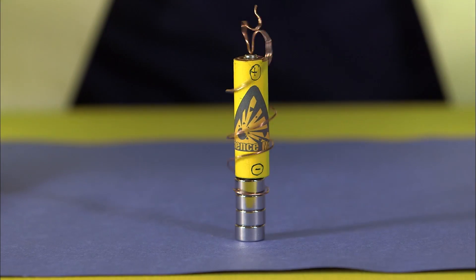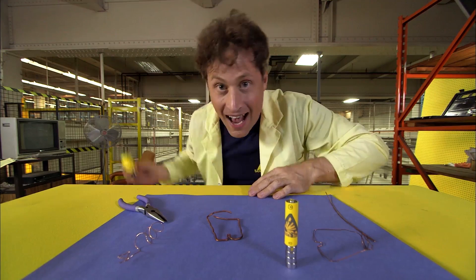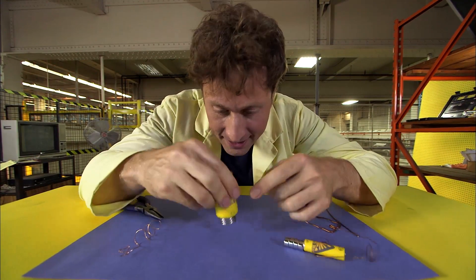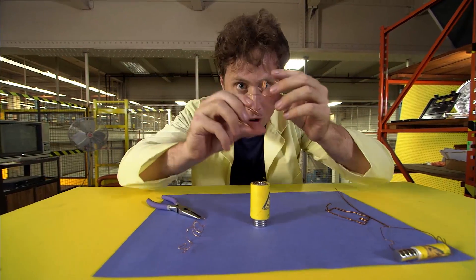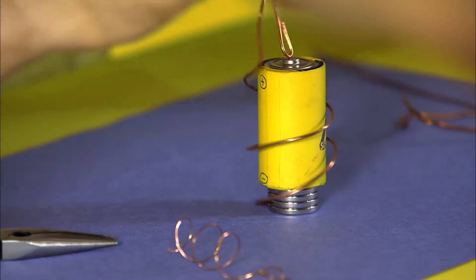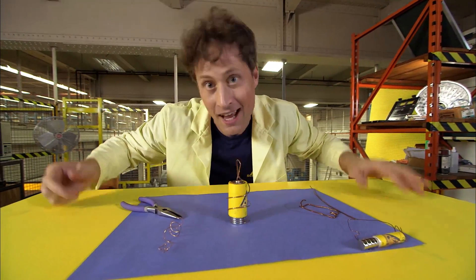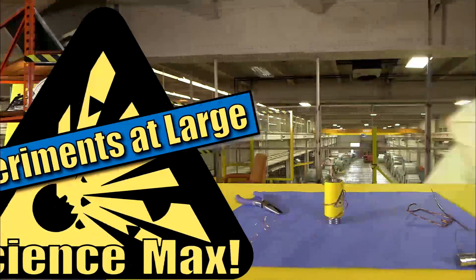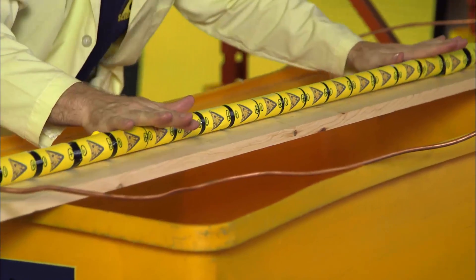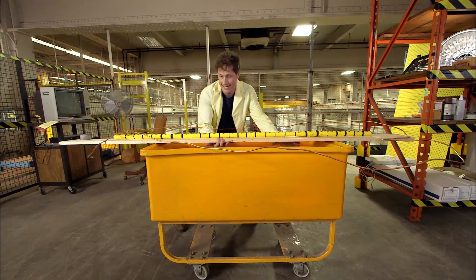Now let's max it out! A D cell battery — larger — and of course larger neodymium magnets. You do the same thing: make a coil that only touches the battery at the top and at the magnet. And it spins — maxed-out homopolar motor! But don't worry, this is not the biggest size we're going to do.